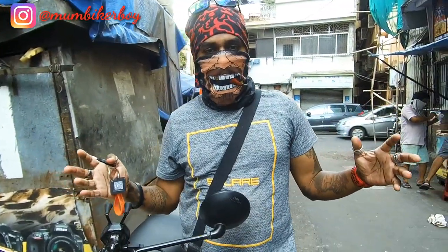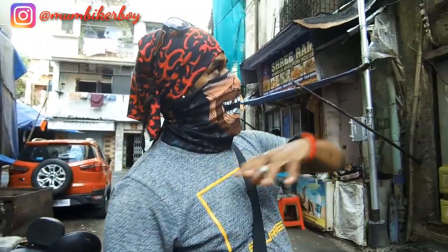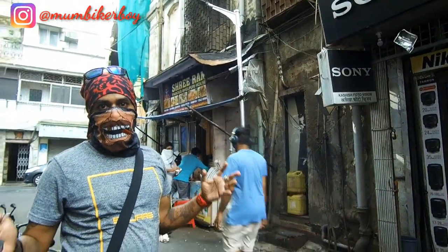So guys, finally we've made it to Kashish. Of course I'm here at Gora Bazaar, the market. You can see that Kashish showed up and we're going to actually buy this beautiful camera of mine, the GoPro Max.